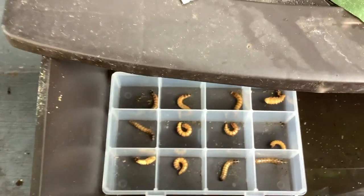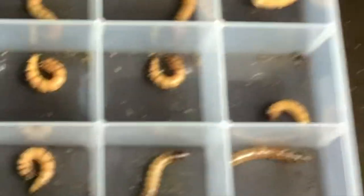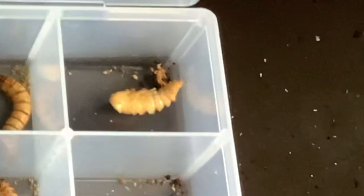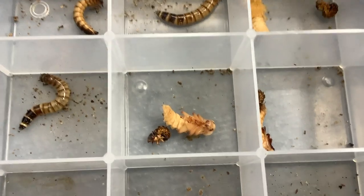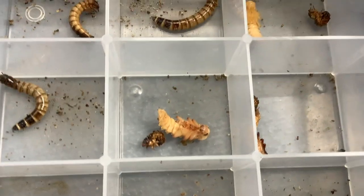As time passes, you should be seeing more worms begin to take on the C-shaped or E-shaped appearance, and you may start to see more worms beginning to pupate. Towards the end of the pupa stage, you'll begin to see the arms of the new beetle as well as the little eyes.